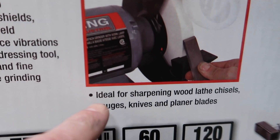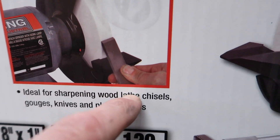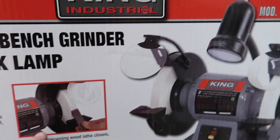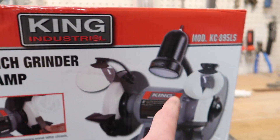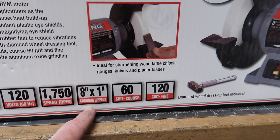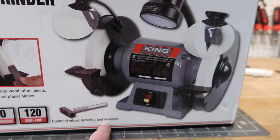It says right here: ideal for sharpening wood lathe chisels, gouges, knives, and planer blades. It's a half-horsepower motor with 8-inch wheels, and it comes with a diamond wheel dressing tool. I had sacrificed my bench grinder to put the paper wheels on it, and ever since there's been the odd time I wish I had a bench grinder back. If this thing works out, I'll get my bench grinder back and have a better version of a paper wheel knife sharpener.